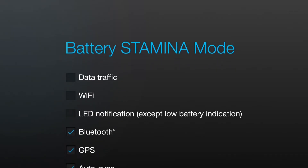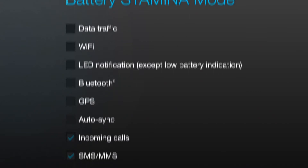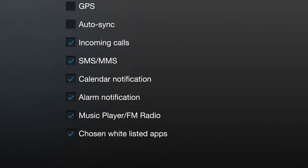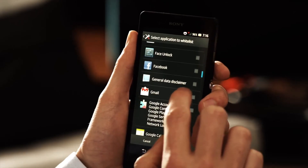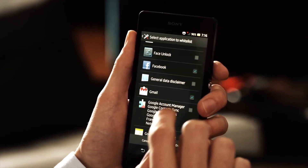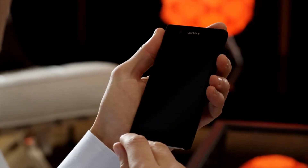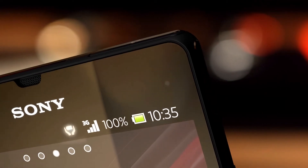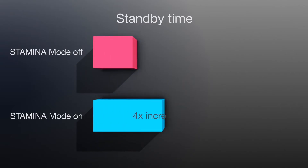Battery Stamina Mode turns off functions you don't need when your phone is in standby mode, but lets you keep things you want. You still receive calls, texts, and alarms, and you can easily choose which apps you want to keep running. The second you want to use your phone and wake it up from standby mode, all functions are working normally again.